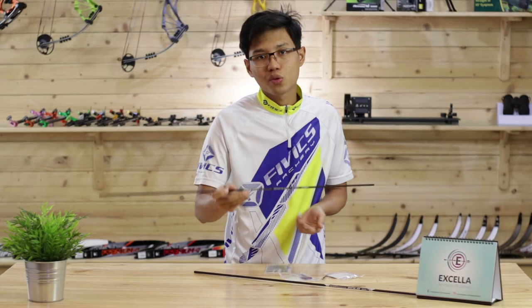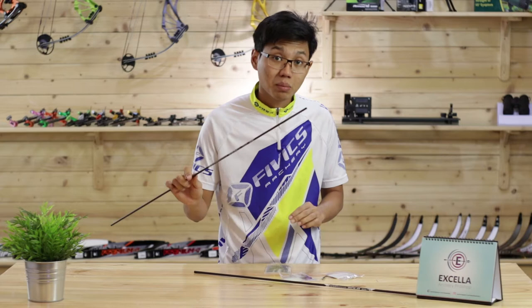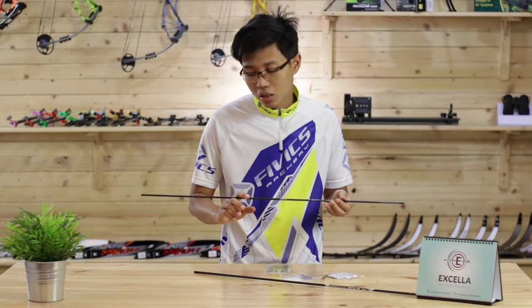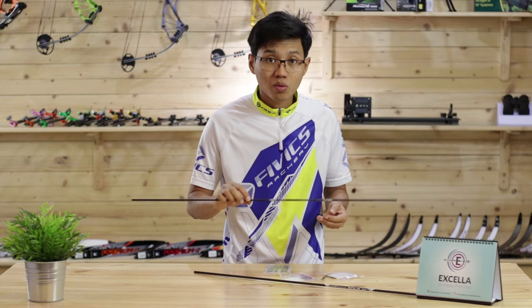So what makes this arrow great compared to other arrows in a similar price range? For one, it is the diameter of this arrow. The diameter is similar to the Carbon Express Nano XR, which has been discontinued. FIVX has also used 30-ton carbon for this arrow for better durability, so archers can shoot this arrow for a longer period of time.